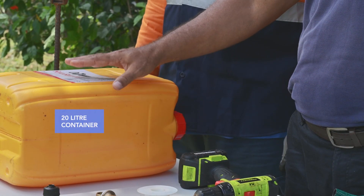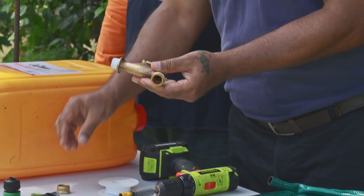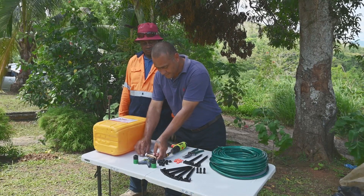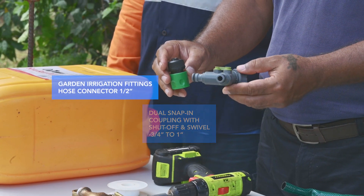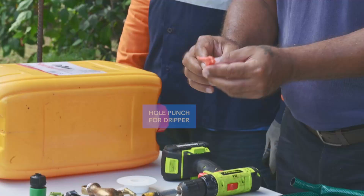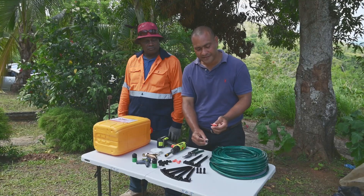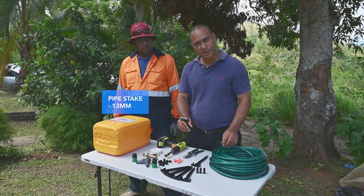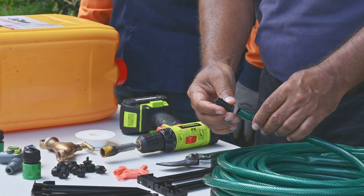The 20 litre container which is going to be the water source, garden hose, drip line, tape as a union with thread tape, wire connector as the garden hose or drip line connector, puncher plus the drip which is fitted on the drip line — the puncher is used to make the hole. You need the stake to hold the drip line in position, and the stopper that stops the water at the end of the drip line.